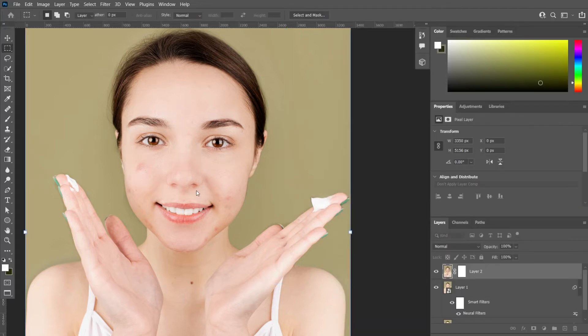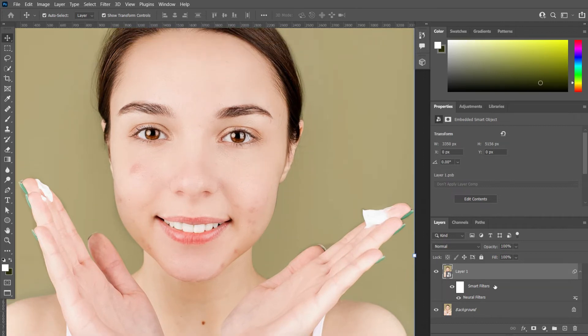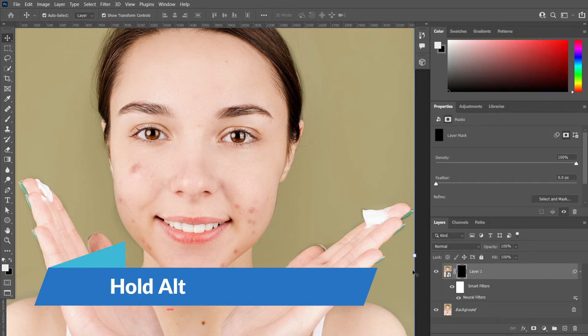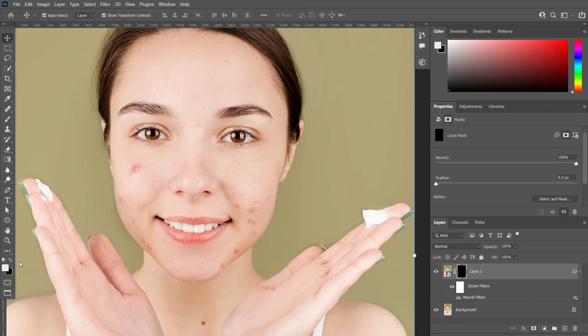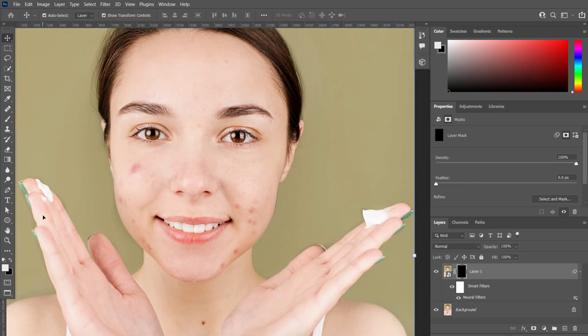We can see that the skin repair didn't go completely well, so we will fix it in areas where there are still spots on the skin. Now hold Alt and click on Add Layer Mask. Make sure your fill color is white and stroke color is black. Now take the brush tool and keep painting over the spots.